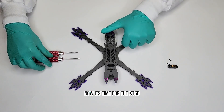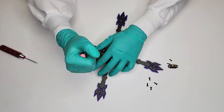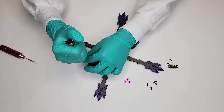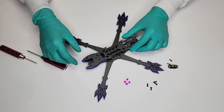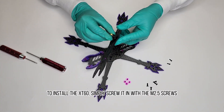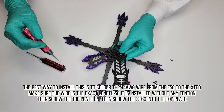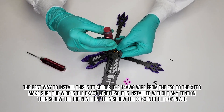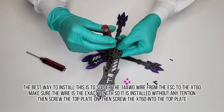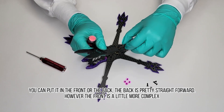Now it's time for the XT60. Remove the top plate. When using a wire from the ESC to the XT60, make sure the wire is the exact length so it is installed without any tension. Then screw the top plate on, then screw the XT60 into the top plate. You can put it in the front or the back — the back is pretty straightforward, however the front is a little more complex.